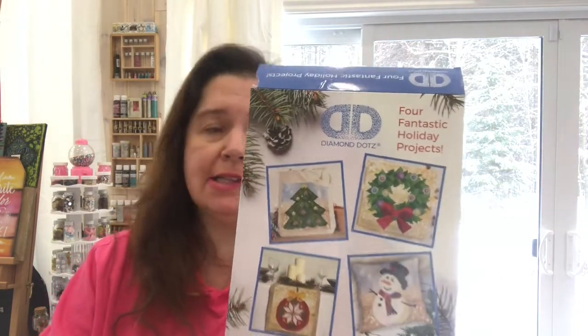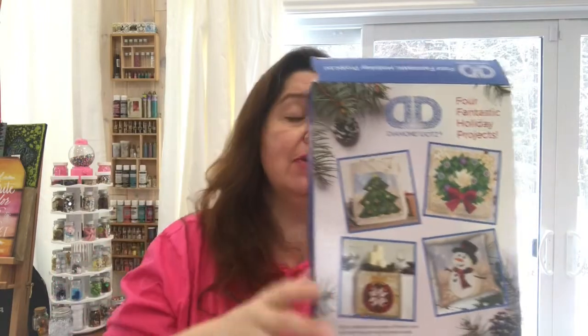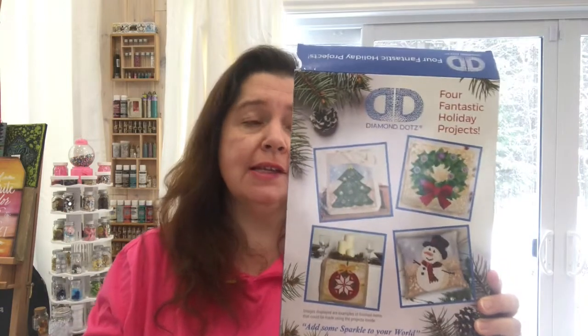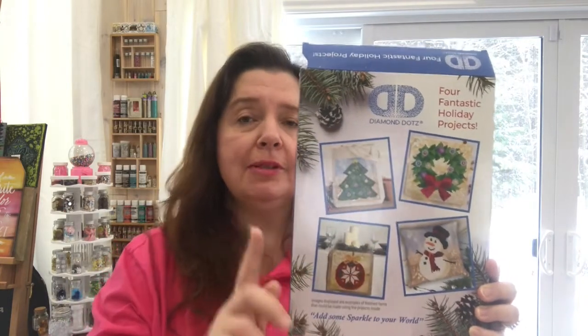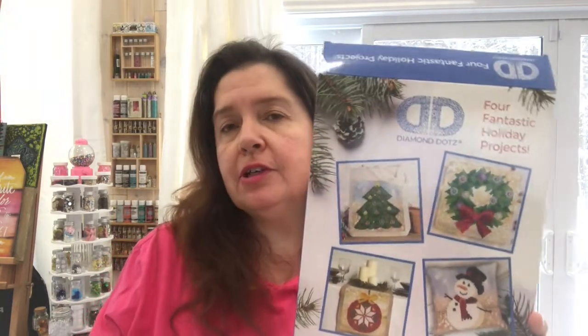What I'm going to be showing you is that I completed the four fantastic holiday projects made by Diamond Dots. If you remember in an earlier video — I will leave a link above — I did an unboxing where I showed you this product that I purchased while in the US. I went to a Joann's to get this, and I believe this is an exclusive product to Joann's. In here you have four small diamond painting projects, all by Diamond Dots.